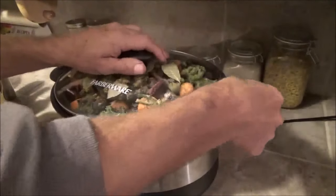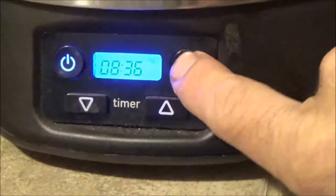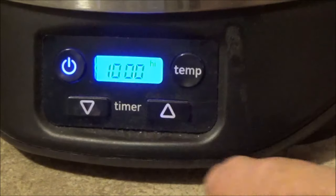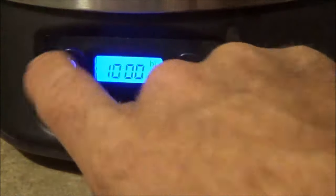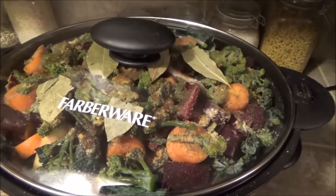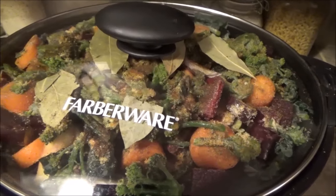Put the cover on and I can't believe it even fits. Turn the temperature on high and put it in there for 10 hours. Let it go. I'll be back in a couple hours and see if that's starting to go down a little bit.